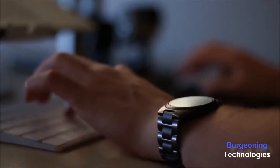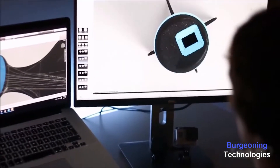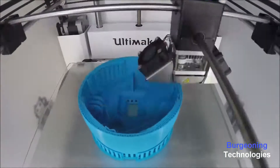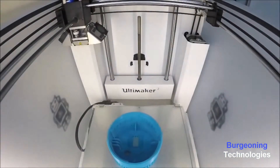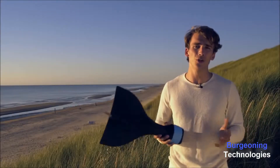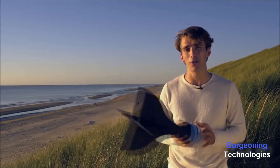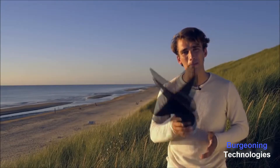For the past year we sketched, modeled, and prototyped until we had the perfect design, and now we are ready for mass production. The manufacturing is all done in the Netherlands, and we are ready to go the minute we reach our goal. We are very curious to see what you're going to do with AIR. Step up your GoPro game and back us today.